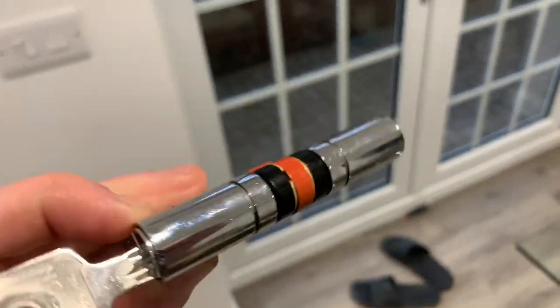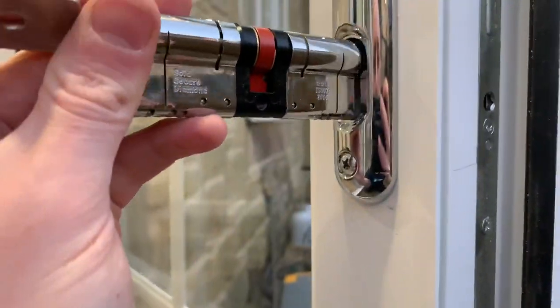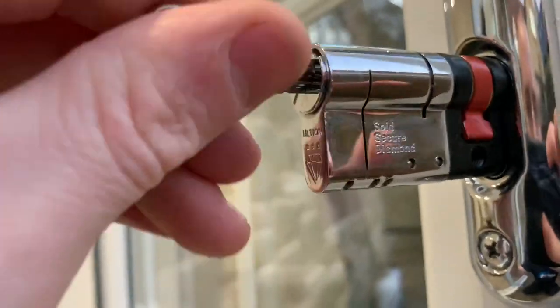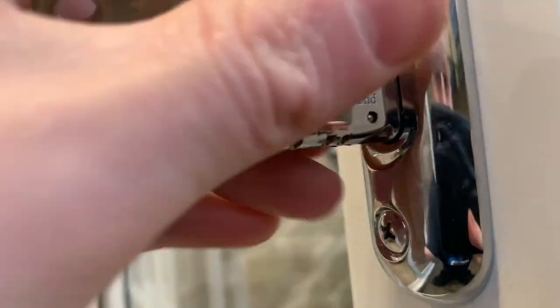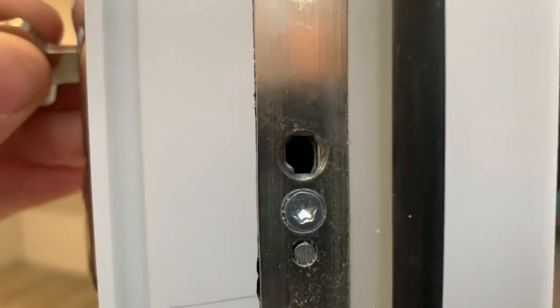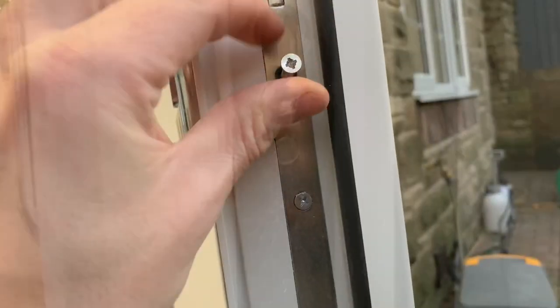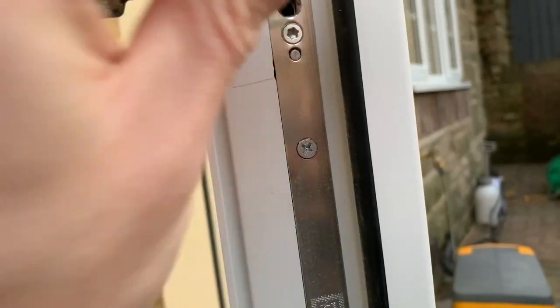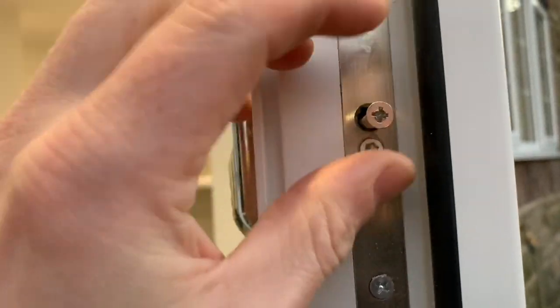You've measured, ordered, and received your new lock cylinder — now it's time to fit it. Shove the slot in; you need the key to wiggle the locking mechanism level. Find the center of the hole — you can just see it passing through — then get your screw back in.